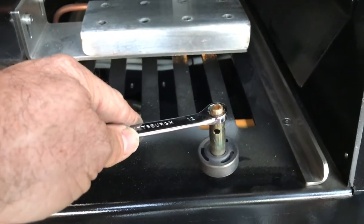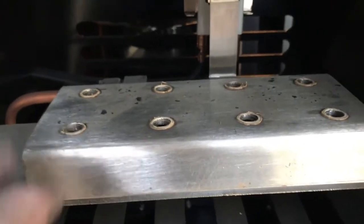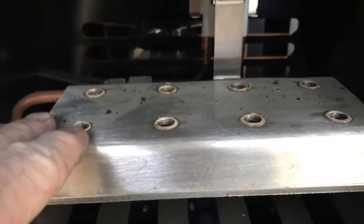You'll now need to remove the injector orifices from the actual burner stem, and a number 12 metric wrench will do that. Once you've removed all the burners, you'll want to use a putty knife.